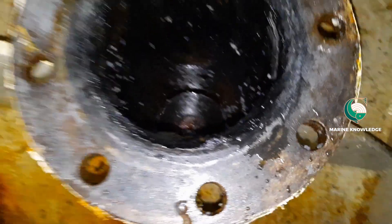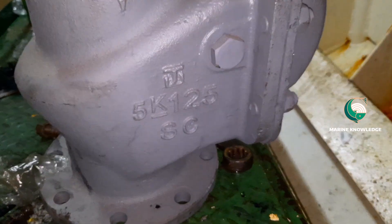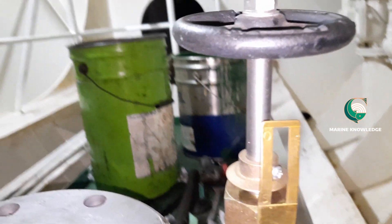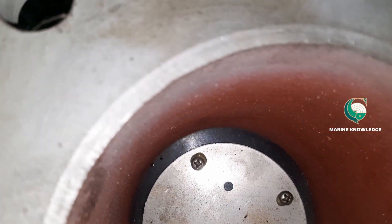The next step is to prepare the flanges. The new valve is ready — check the valve specification, and before installation just check the opening and closing of the valve so you are double confirmed that the operation of the valve is in good condition.